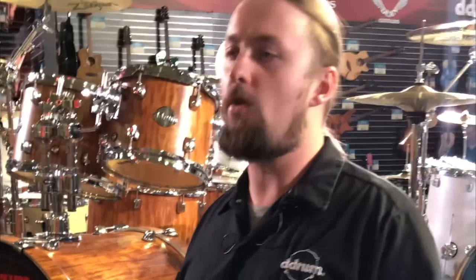Hey guys, what's going on? This is Mike Petrak, product manager for D-Drum, and I'm here with Sick Drummer covering the Armadillo All Access event here in Tampa, Florida. Today we're going to do a walkthrough and go over some new D-Drum products. Let's check it out.